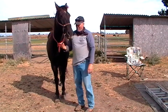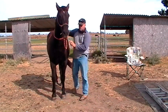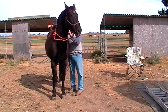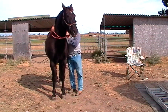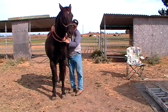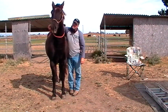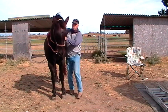I can lead him like this if I had to get on him. In an emergency, I could ride him. I could pull this around his neck and use this as a one-rein rope — have him flex this way, slide it this way, have him flex the other way. I could actually ride him with just this rope like this.